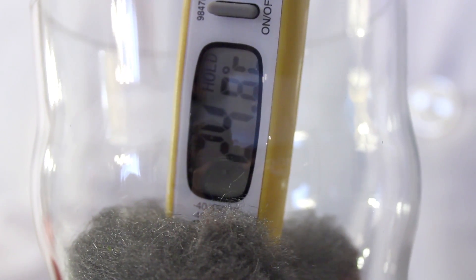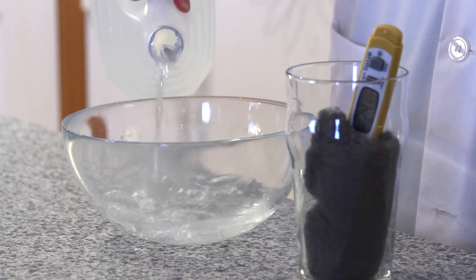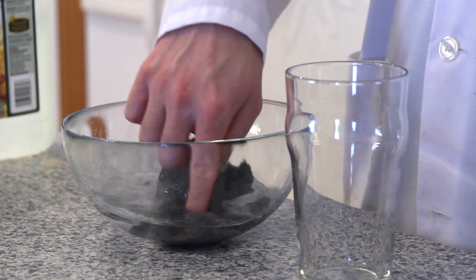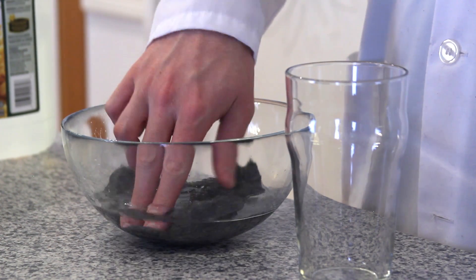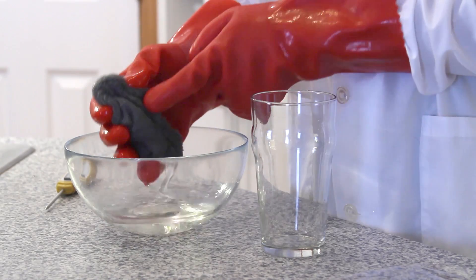Leave it there until the temperature on the thermometer is stable. Once you have the temperature of your dry steel wool, take your vinegar and pour it into your bowl. Remove the steel wool from your glass and place it in the vinegar. Leave it there for a few minutes to soak.